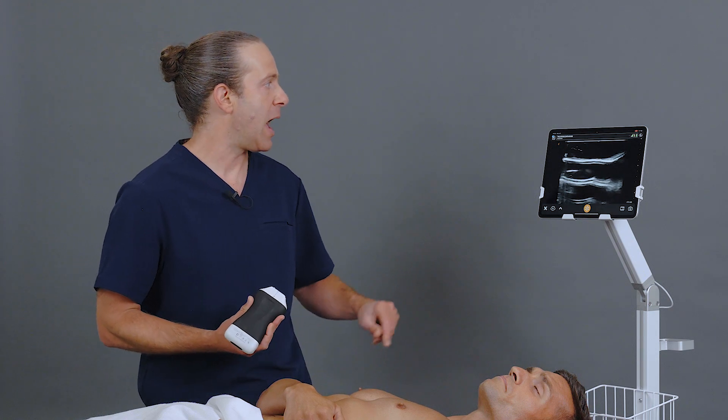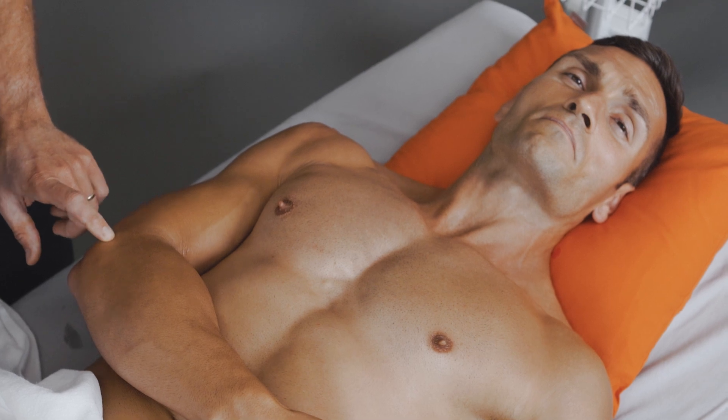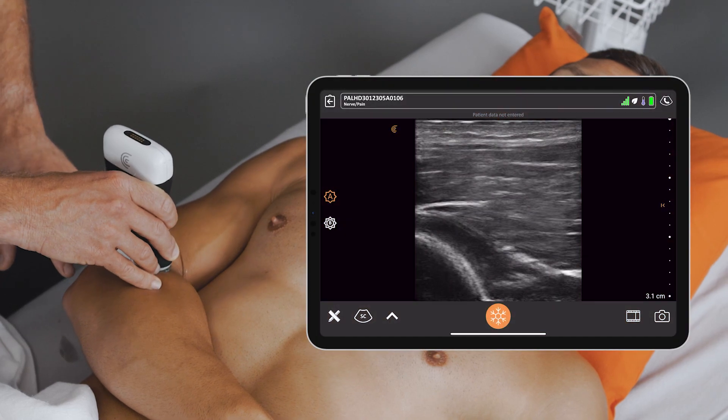To perform the block, here I'm using the PAL scanner on a nerve preset, and I like to go at the supercondylar approach. I'm going to have the arm bent here at 90 degrees, and I'm coming in transverse, just above the elbow.